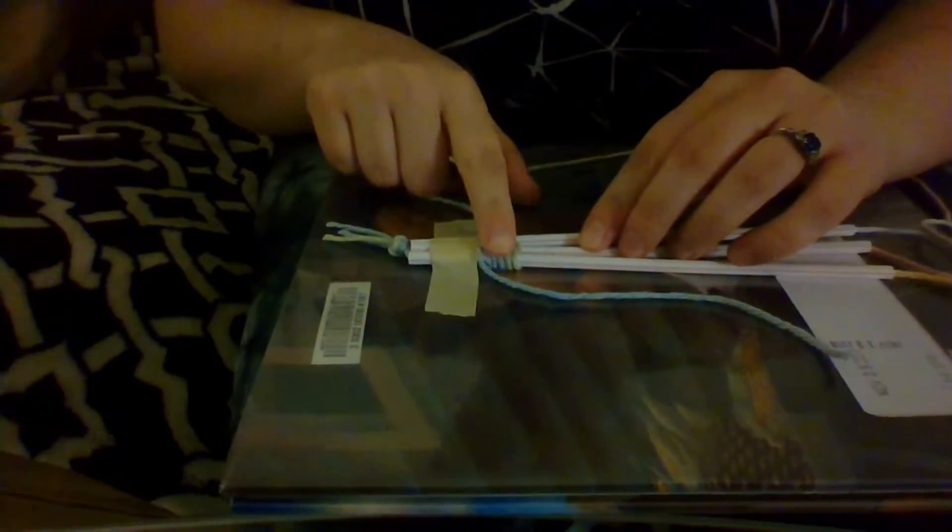These are so fun to make — a summer camp activity, a birthday party activity. You could make these for your friends for some upcoming winter holidays if you want to get presents for them, something that you made yourself. You can start to see the green in my pattern showing up. I'm going to keep doing this, and then once I have it mostly woven and ready to finish off, I will show you how to tie it and cut it so it's ready as your new bracelet.